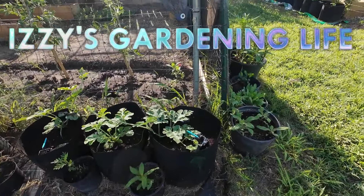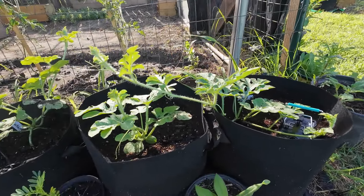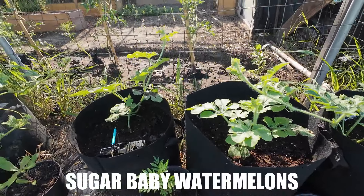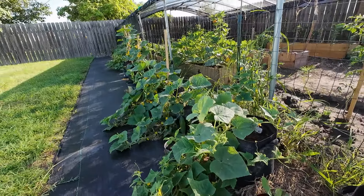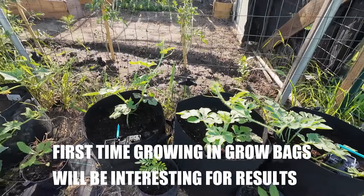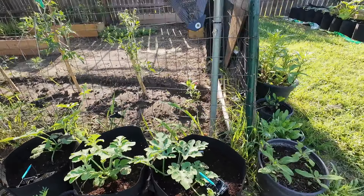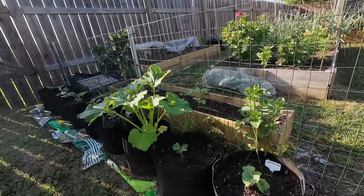These are watermelons. Decided to try watermelons in grow bags to see how they do, since the cucumbers did pretty good. So we'll see how the watermelons do — got some here and got some more back over here.